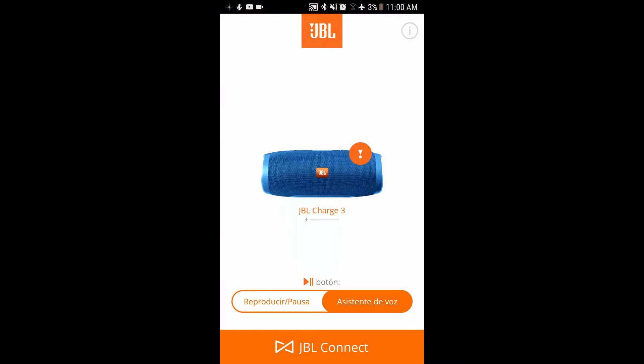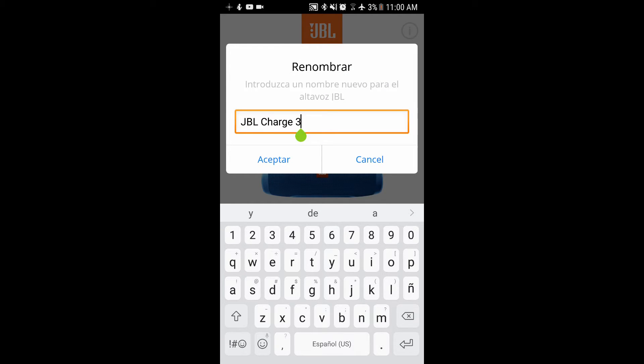So as you can see I'm in the JBL Connect app — the links will be down in the description. I'm going to press to change the name, to rename the JBL Charge. I'm going to press where it says JBL Charge 3 and as you can see I can name it again.